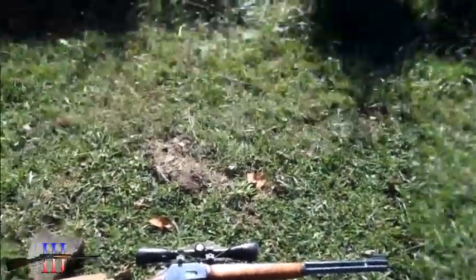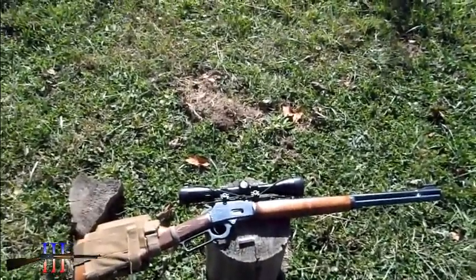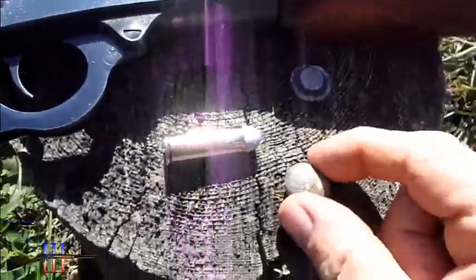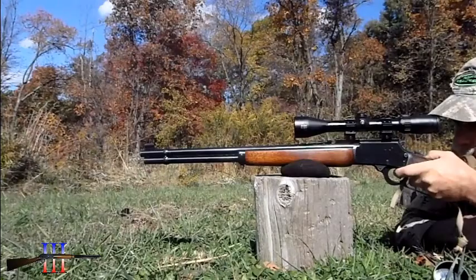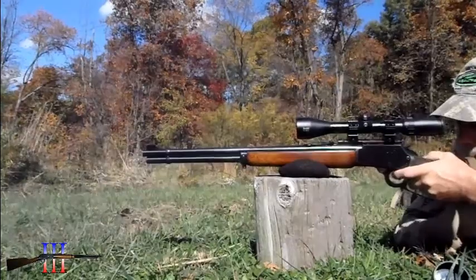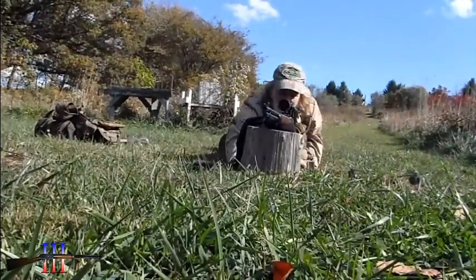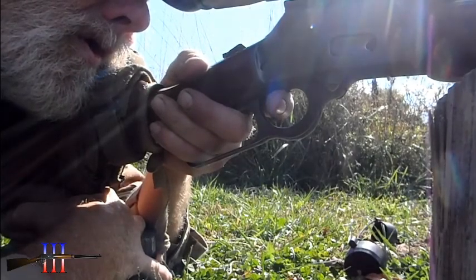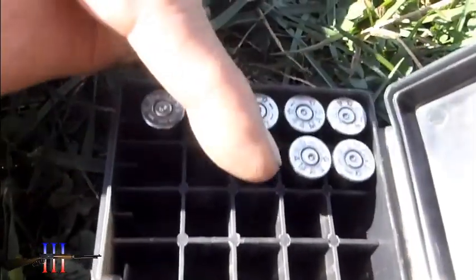100 yards. I've got an 8-shot ladder test since the rounds I shot about a month ago. They expanded pretty well, so I like that. Good for pressure — that's the first one, that's the last one.